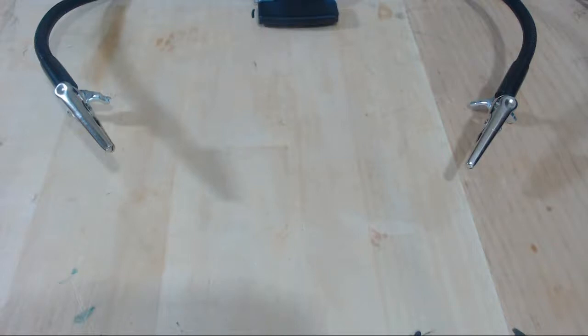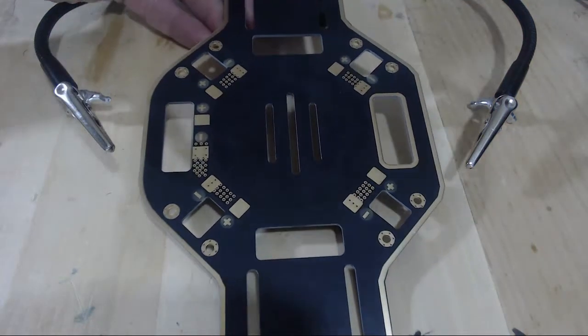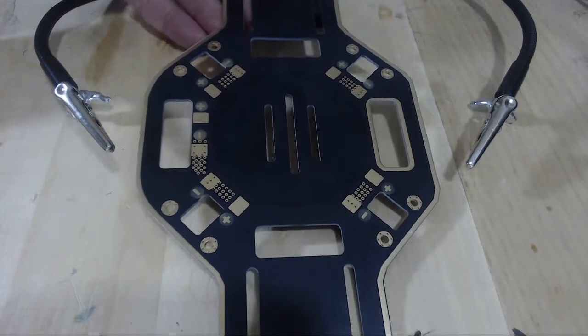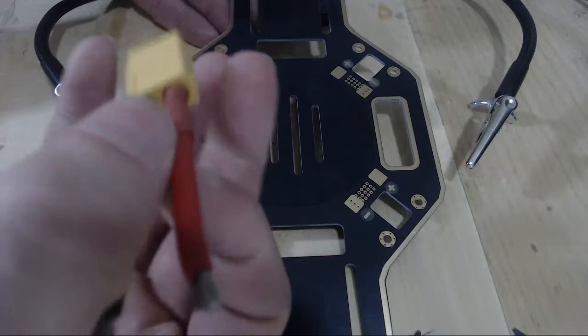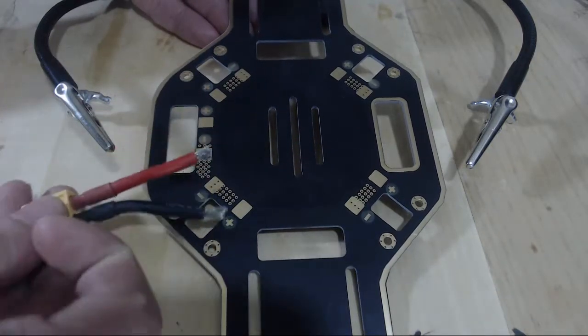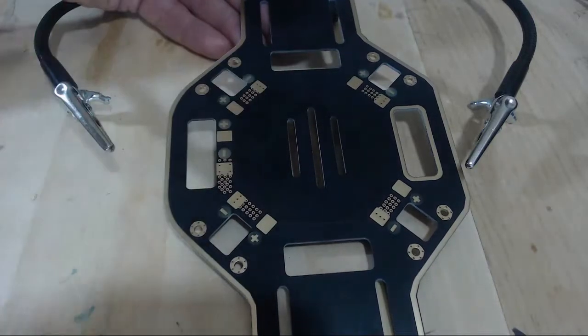In this video we are going to be soldering our ESCs and our battery connector cable to our power distribution board, also known as our bottom plate of our frame. We're going to start off with soldering on the battery connector, which is going to go right here on the side, and the ESCs will be in the four corners.